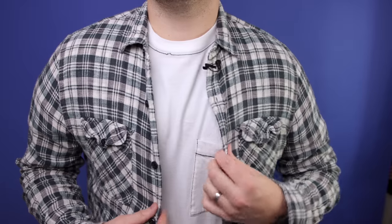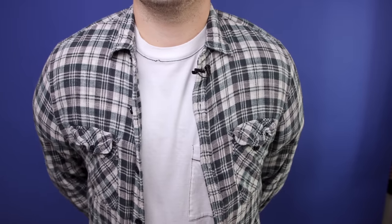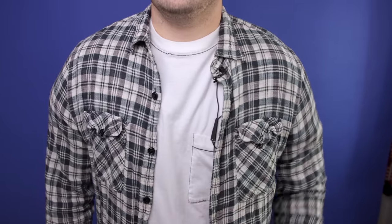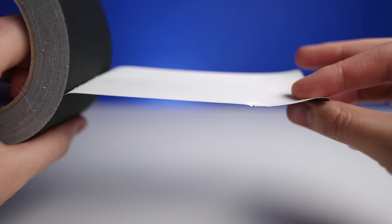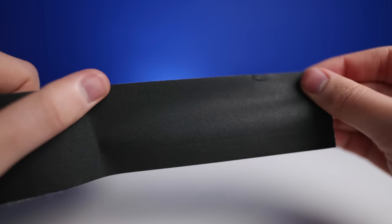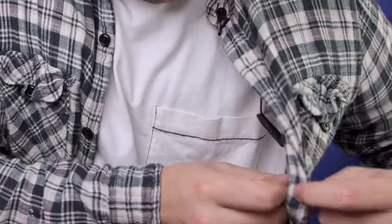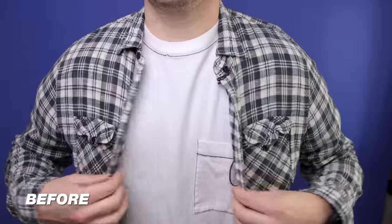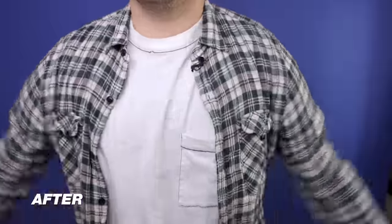If you're wearing an open shirt or a jacket, you're going to put the microphone just a little bit higher, trying to keep it around six inches from the mouth. Definitely use that loop method on this as well. The tricky thing here is keeping those wires hidden — I definitely recommend picking up some gaff tape. You want to use this to tape it to the inside of the shirt or the inside of the jacket, and that is going to help keep the wires hidden.